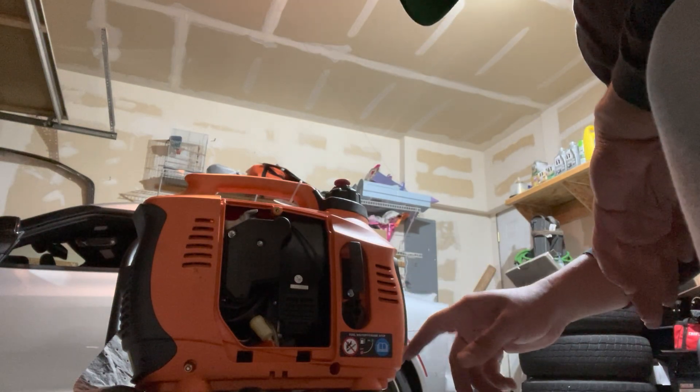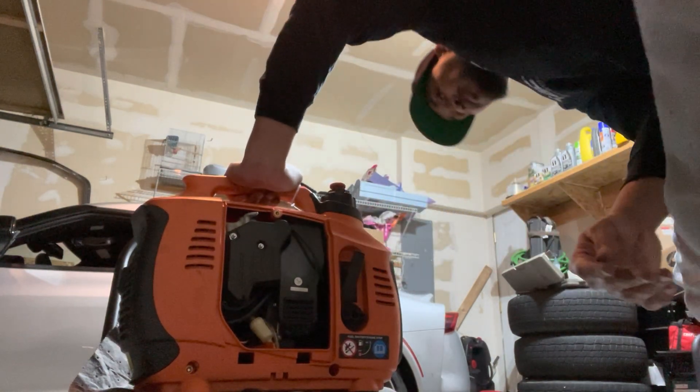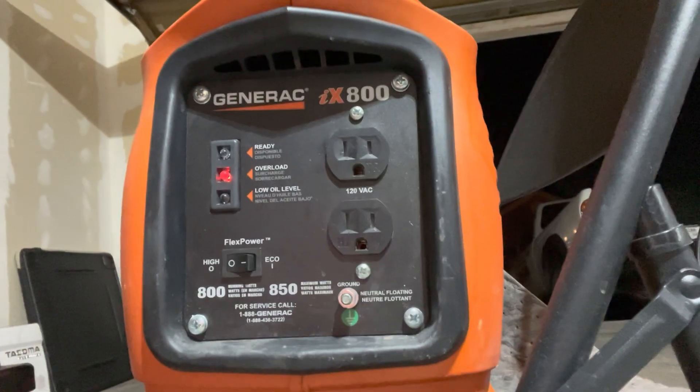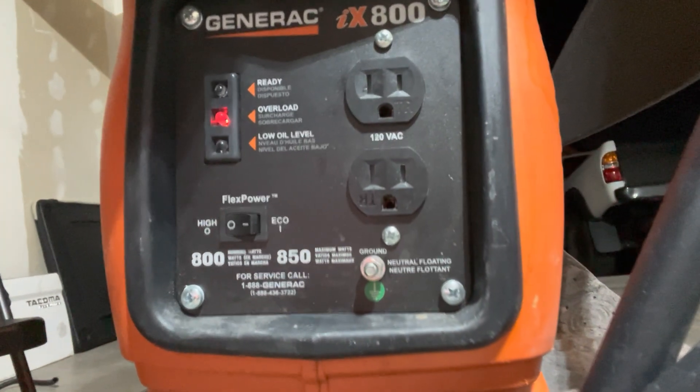Now that we've got the generator up and running — take a look — you can see that it has an overload fault.